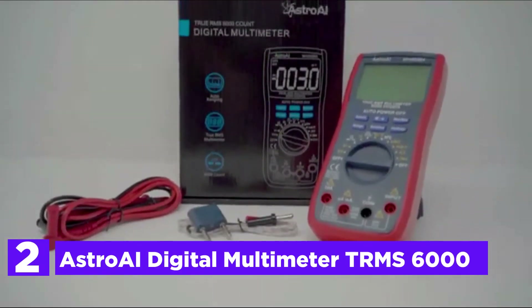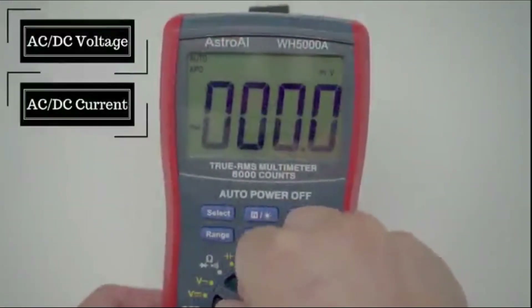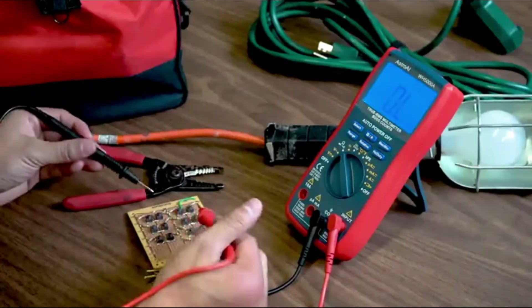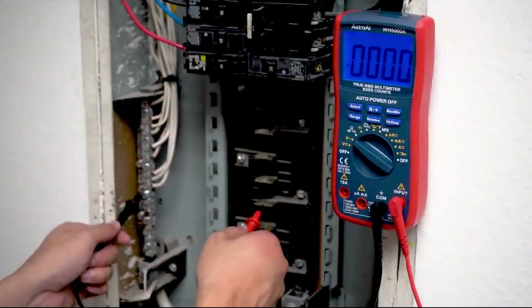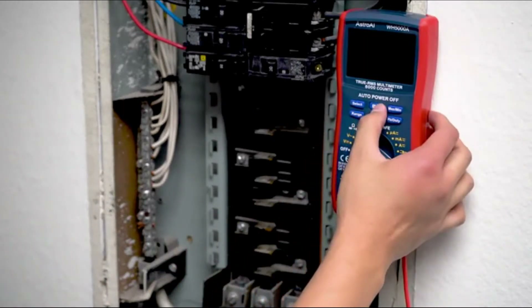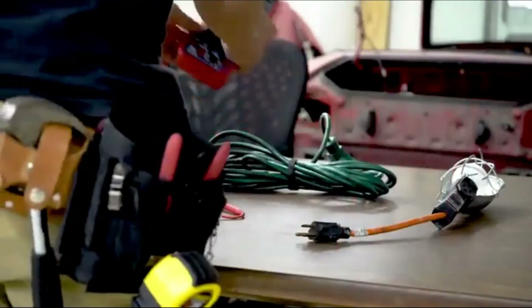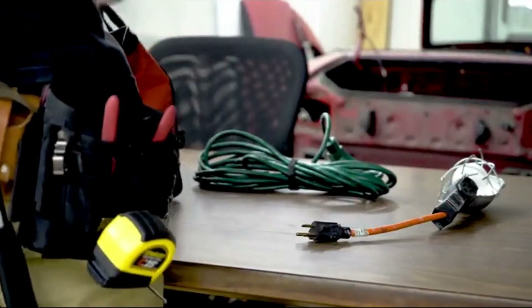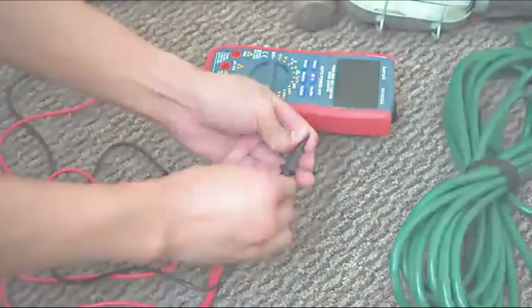Number 2 in our list is the Astro AI Digital Multimeter TRMS-6000. The Astro AI True RMS Multimeter was designed for professionals working in commercial settings or weekend DIYers who need more power than a standard digital multimeter. Its advanced features allow for the measurement of almost everything. You can run tests on transistors and diodes, as well as measure voltage, current, resistance, continuity, and capacitance — all with one device. It was professionally designed for troubleshooting electrical problems and training in electronics. It includes an F400mA/600V or F10A/600V ceramic fuse tube for double protection. All ranges have overload protection.